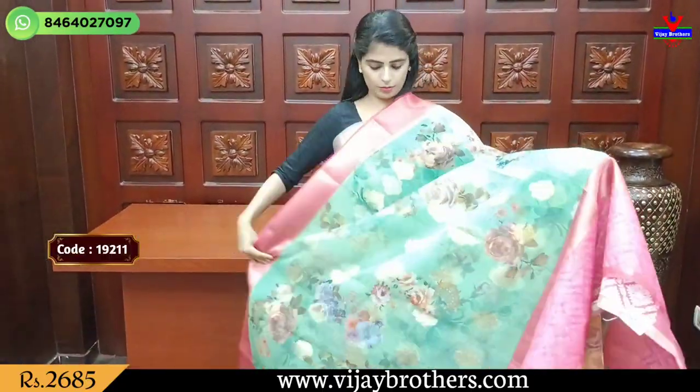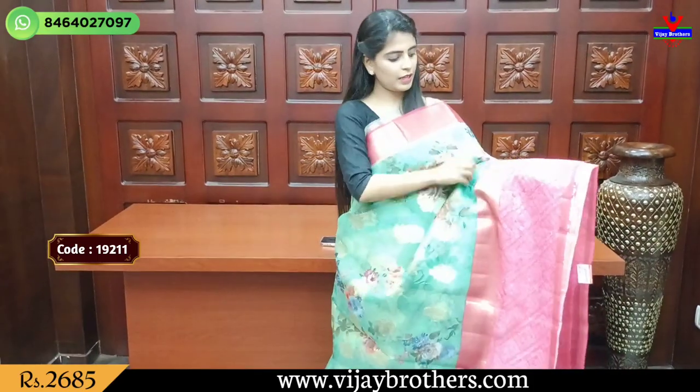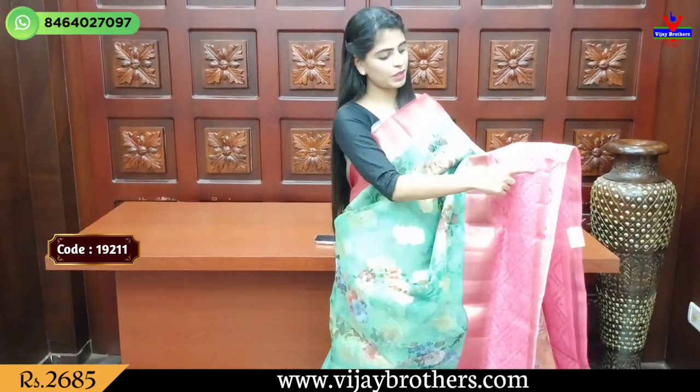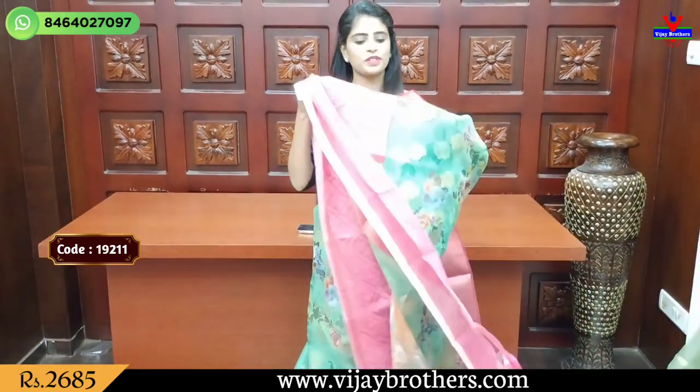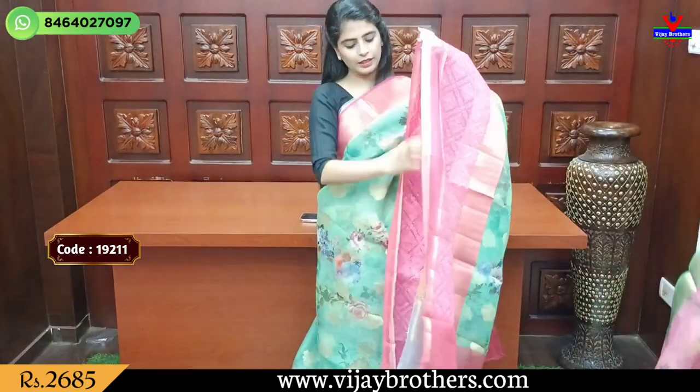Next color is green with pink color combination — same pattern with cutty borders. Printed pattern on the body. Floral and creeper design with golden cherry motifs. Pallu is chosen to share a simple floral design.